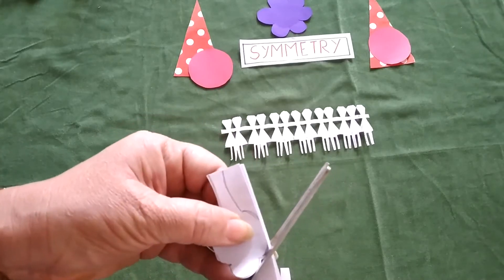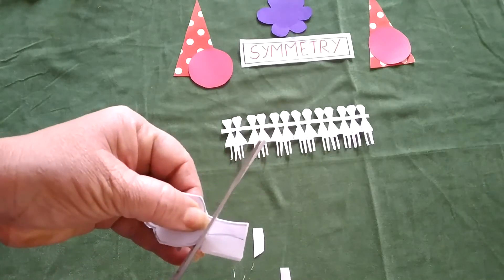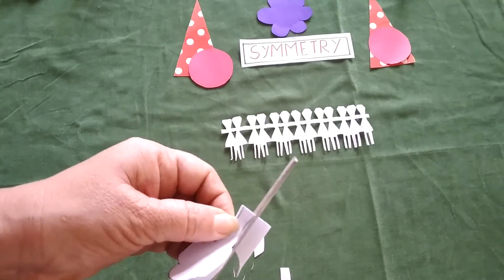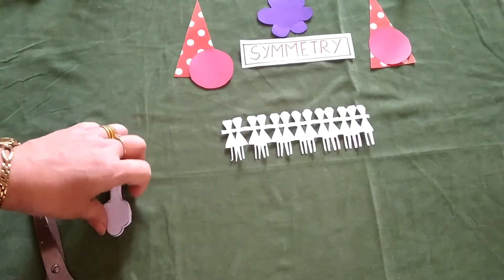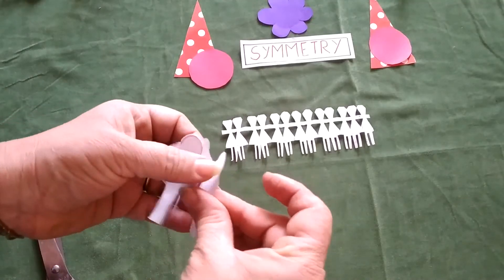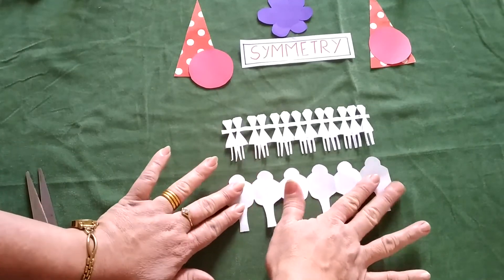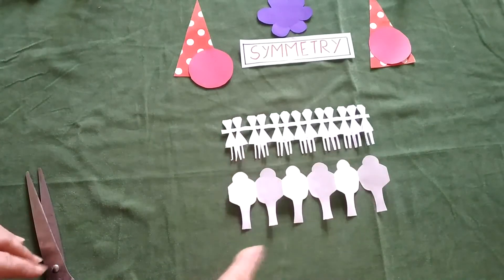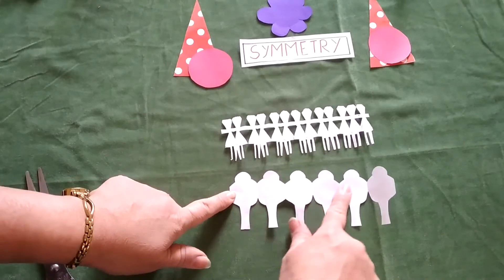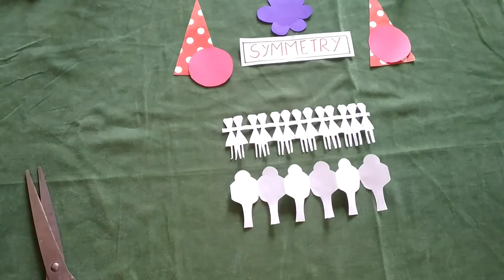You can make any shape with this. Once the cutting is done, open it and you will get many trees. You can use green color sheets so it will look like a tree. If you want to give different colors, you can use two or three green colors and brown colors to make the leaves and stand. You can also give them different colors, so this is the way we can cut symmetrical figures.